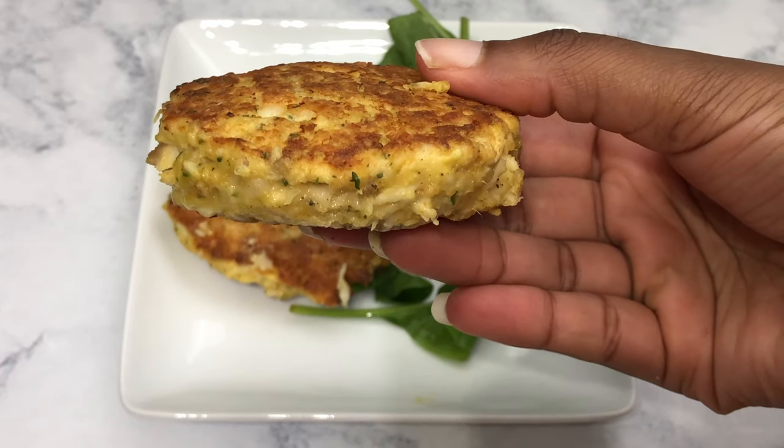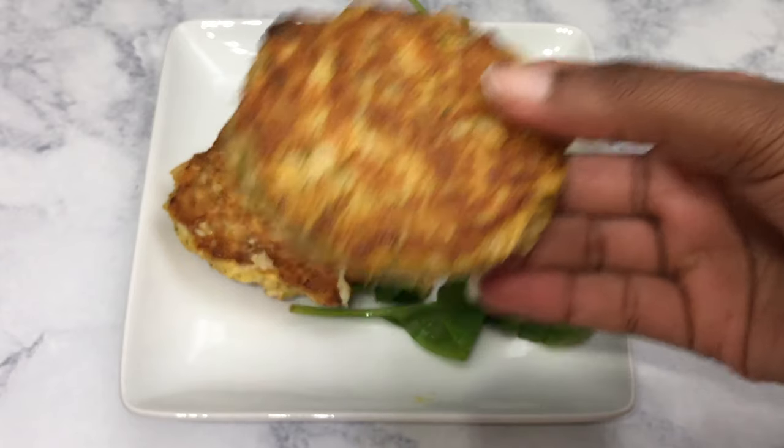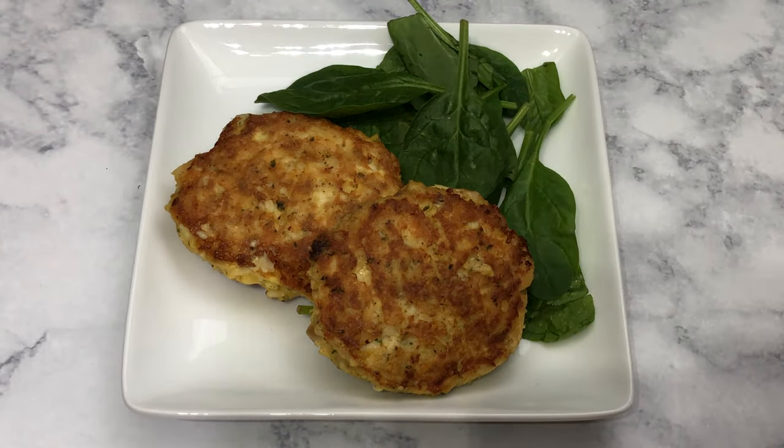They taste so good with some rice or some hot cheesy macaroni. Go make these for dinner tonight. Thank you so much for watching — if you enjoyed this video, be sure to subscribe.